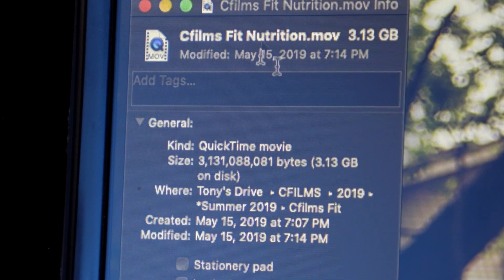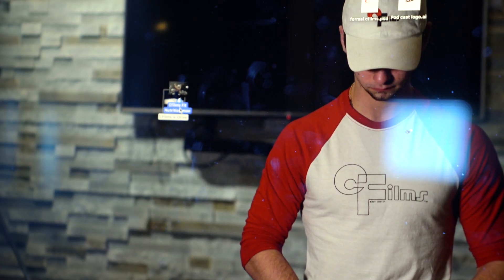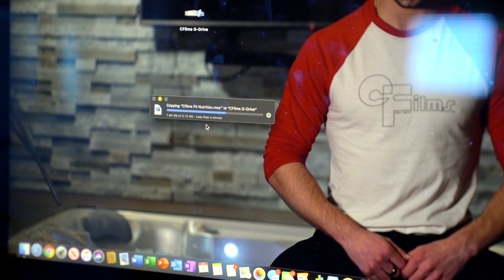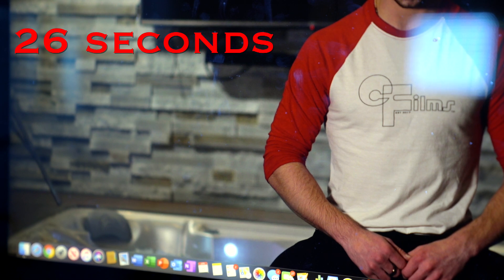You can see at the top I have a three gigabyte file I'm going to be transferring right now. I'm just going to drag that over. And just like that, it transferred over — it took about 26 seconds, just for reference.